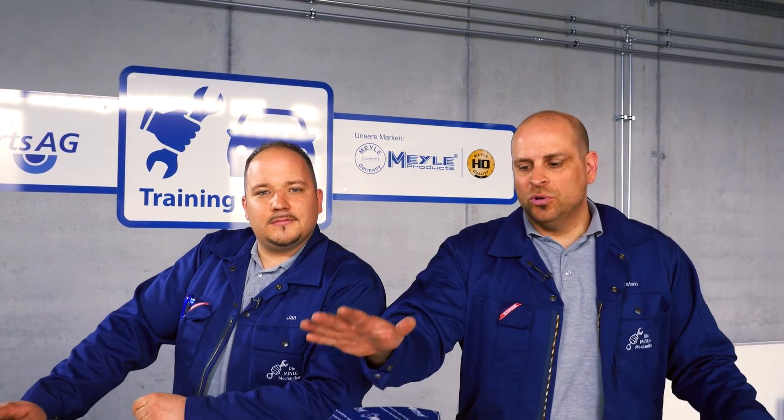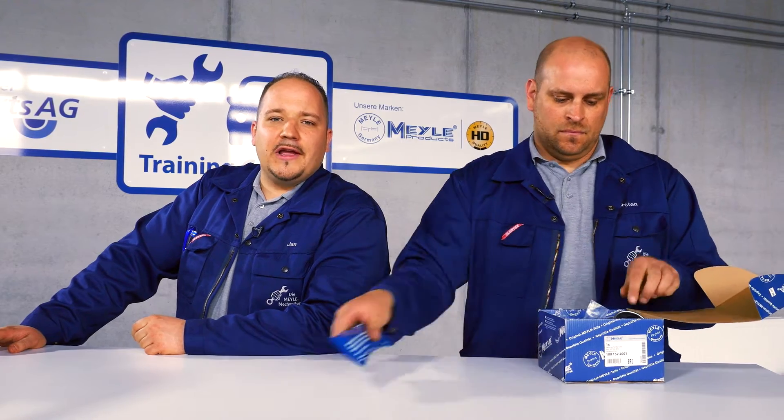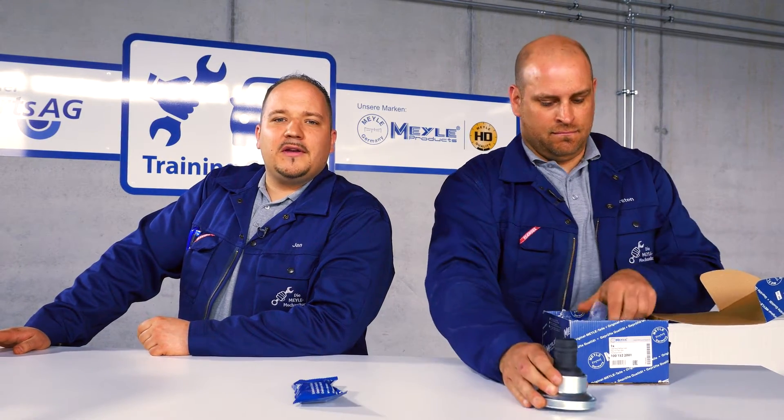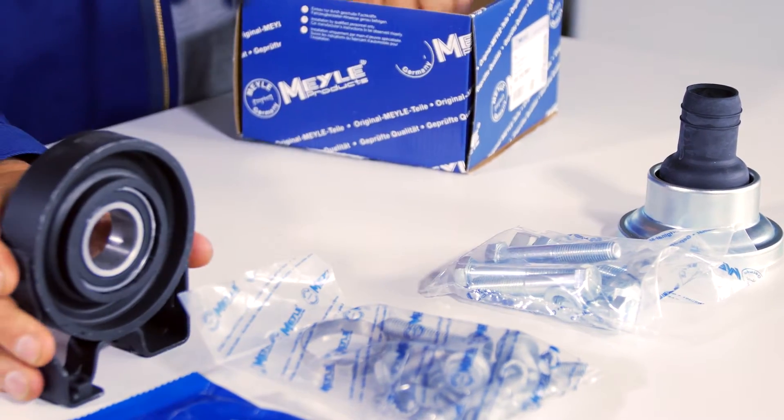As you've seen, you can save costs considerably by using the Meiler Kit. The parts for replacing the carden disc are also included, since we always recommend that this be replaced at the same time. This saves you unnecessary follow-up repair work.